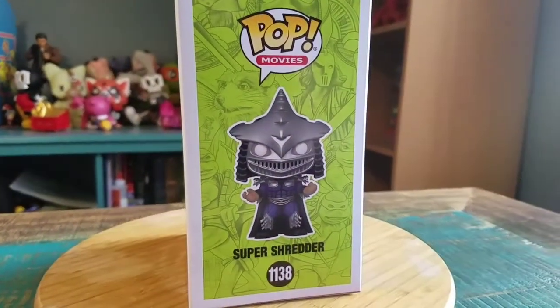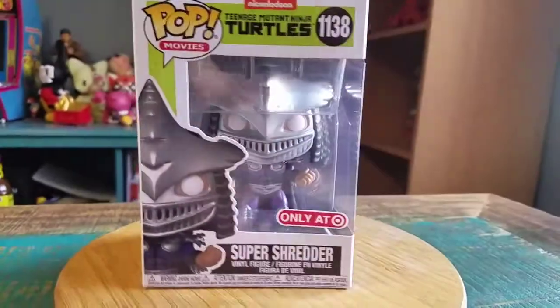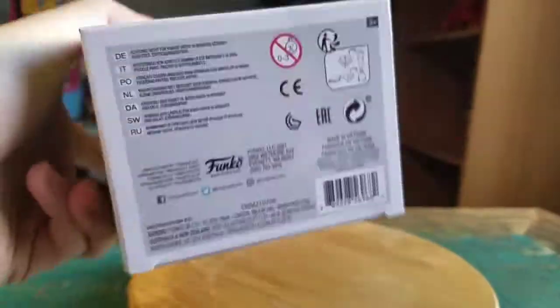Seems like he's got three versions already. You've got the regular variety, this one, and the glow-in-the-dark Funko exclusive too.